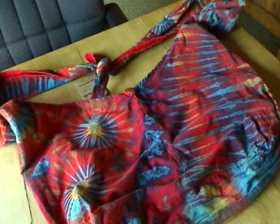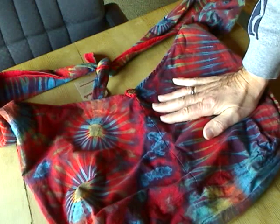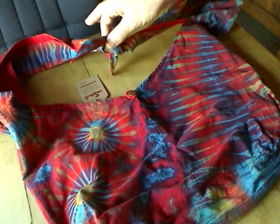Hi everybody, it's Merlin from tie-dye again. I want to show you another new bag that we have. We call it the tie strap bag, just because the strap is tied.